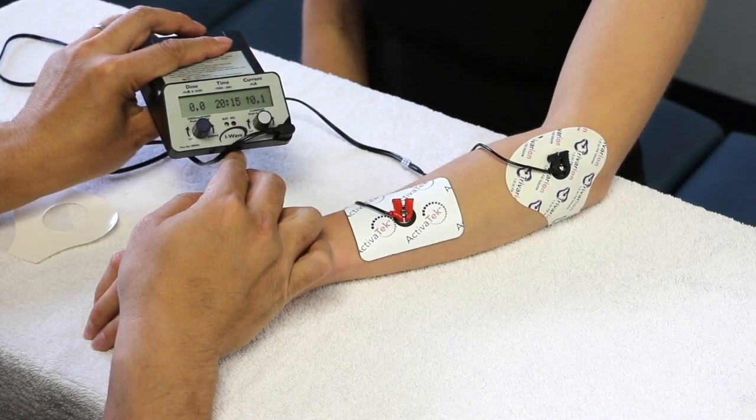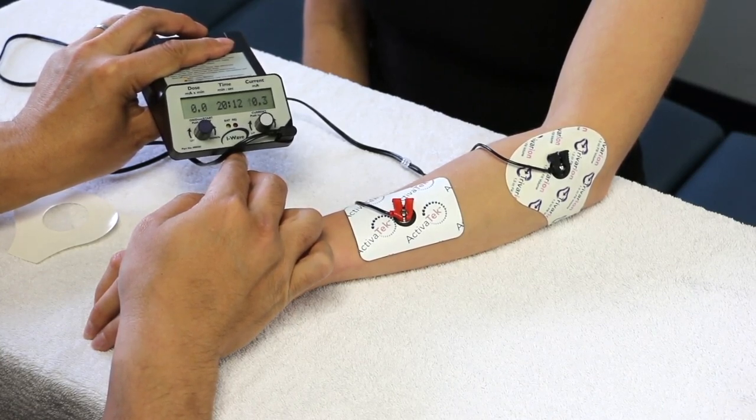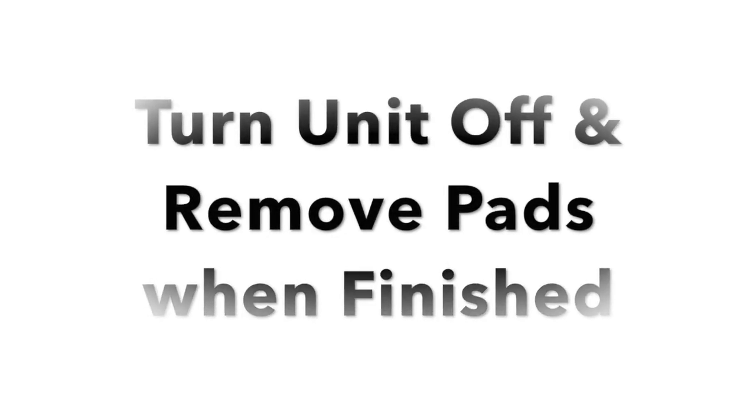When the treatment session is complete, turn off the unit, gently remove the electrodes, check the condition of the skin, and assess the patient's symptoms.